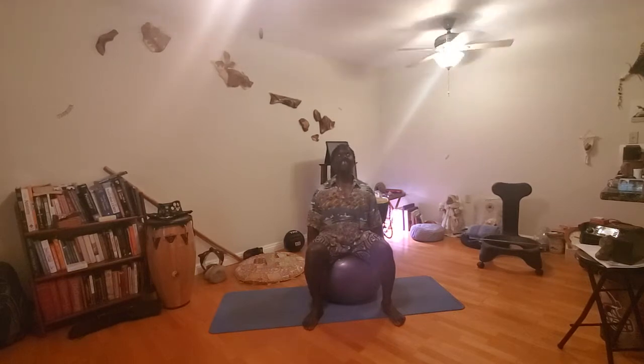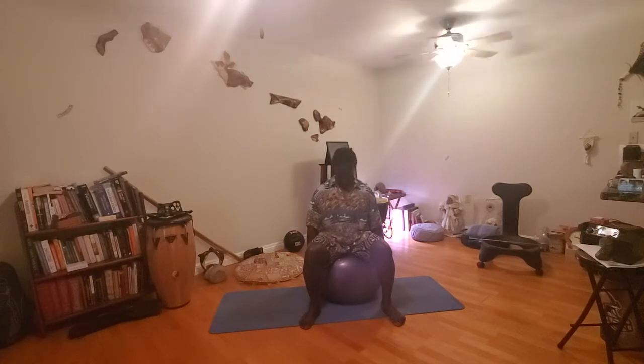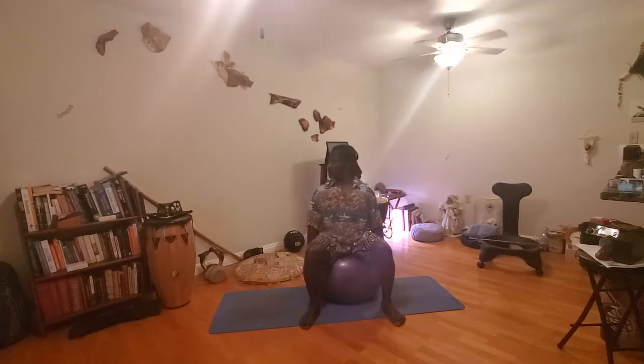On the next inhale, look up toward the ceiling. Exhale, chin toward the chest. Ride that breath — starting off in the neck, going down the body. Loosen up. Heart stretching, opening up. Go to the center, then to the opposite side. Let your shoulders relax. Breathe. Exhale.